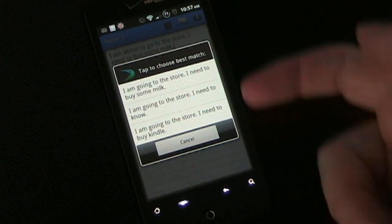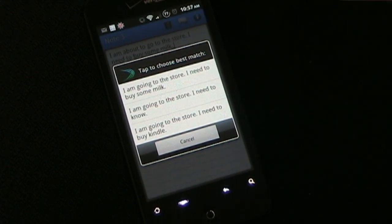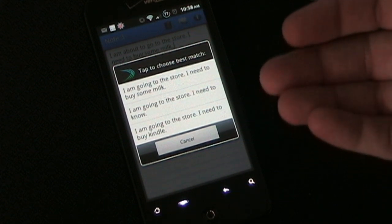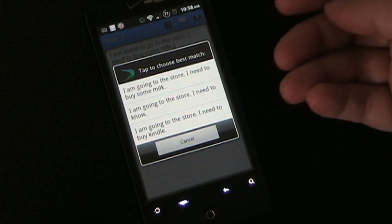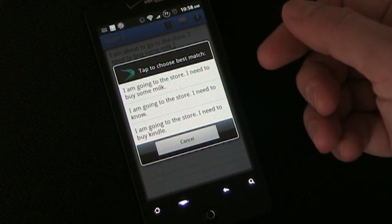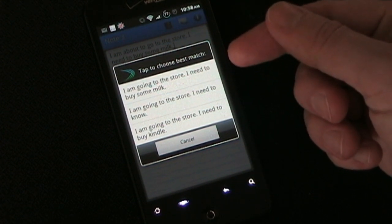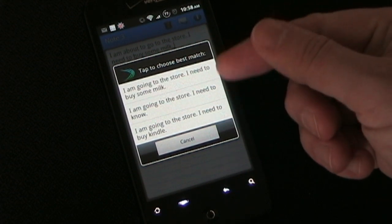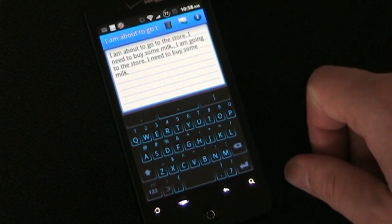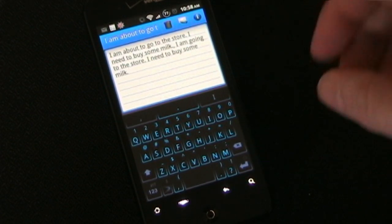What I like about it is this: it realizes that Google Voice predictions may not always be exactly right, so it sends back three or four possibilities so you can choose the best one. More times than not, especially if you're speaking clearly and not in a noisy environment, the first one is going to be correct — 'I'm going to the store, I need to buy some milk.' If you had a word that could be easily misunderstood, 99% of the time it's going to be correct in one of the choices. It makes using your voice to insert text a lot faster, because you don't have to worry that it's going to send back a wrong response. Most of the time one of the responses is going to be correct.